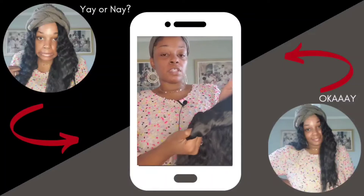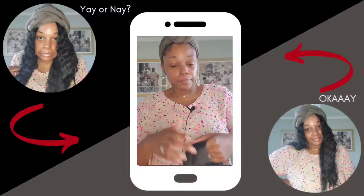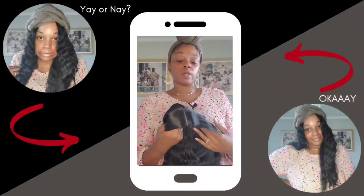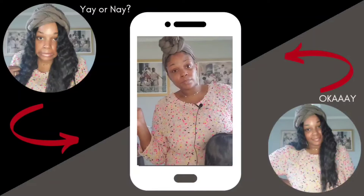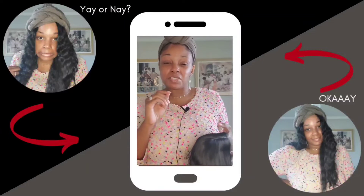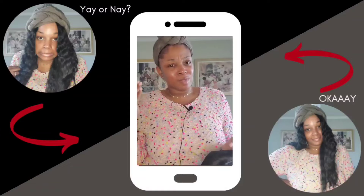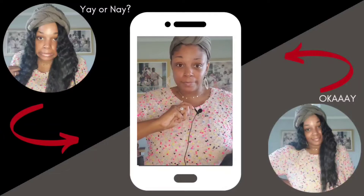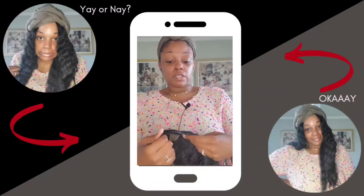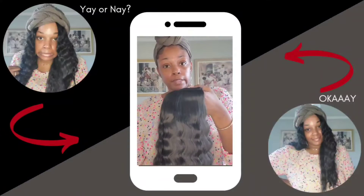I've adjusted the straps on the inside to my liking — meaning I put it on the first one because I have a big old head. We're gonna try this on and see where we go from there. Usually when I take this off my head's in some twists, but I was ready for y'all this time — I already got my wig cap on so y'all aren't gonna laugh at me today.